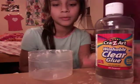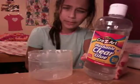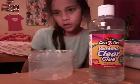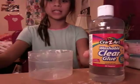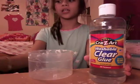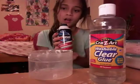Basically, this glue doesn't have any PVA in it, which makes it kind of hard to work with. So we're kind of making fluffy slime — fluffy clear slime. What you'll need is Crazy Art washable clear glue, contact lens solution, and our secret ingredient: shaving cream.